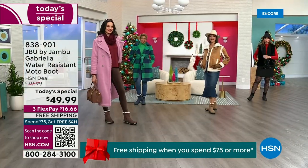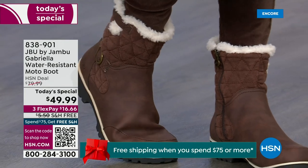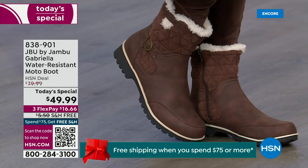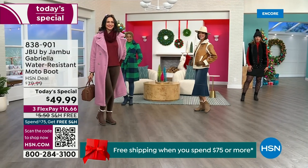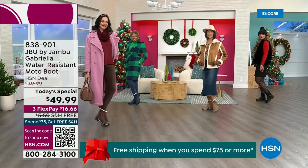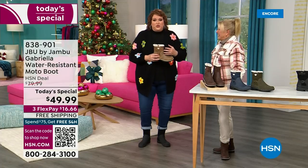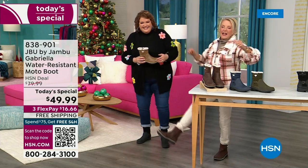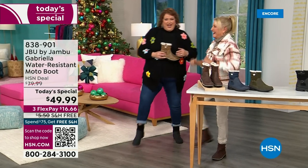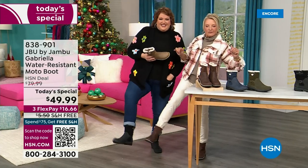You know when I know we have a winner? When the models come out to join us for the show and I wait for their reaction. You know you have a winner when the models say, I love these! Brittany was like, these are great. So we have something now called the good leg shape — when they're pointing them at you, it's like a puppy dog.